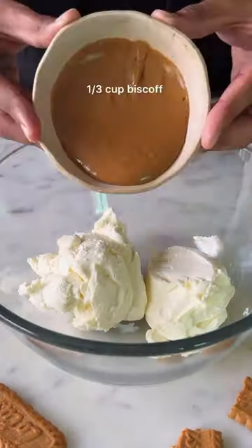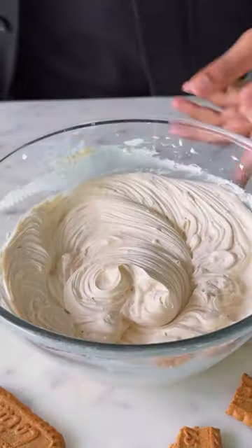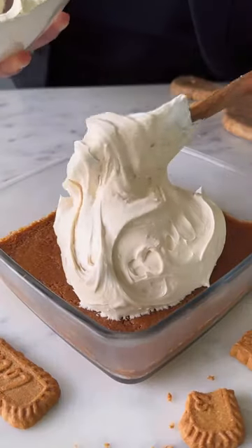For the filling, you need cream cheese with Biscoff spread and 1.5 cups of whipped cream. Beat it all together and this goes into the dish as well.